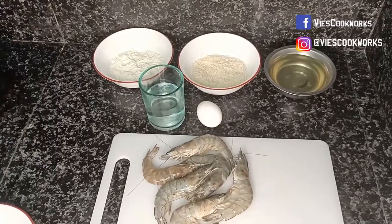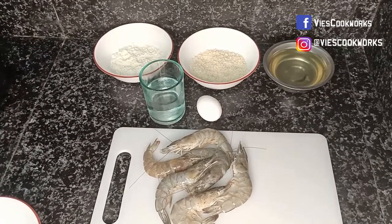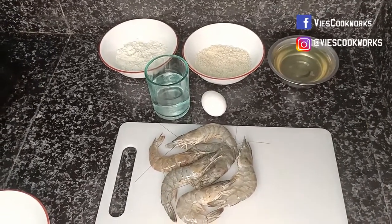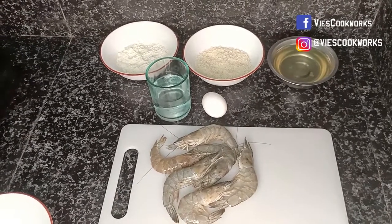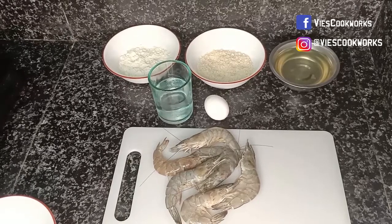Hi guys! Welcome back to Vie's Cookworks! Today we will be cooking our third menu for our Christmas cooking series — our shrimp tempura, because it's only 96 days before Christmas. Okay, let's start!